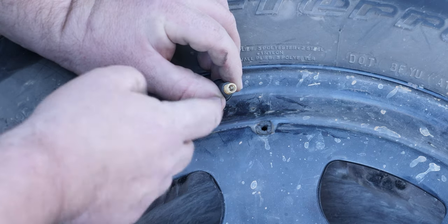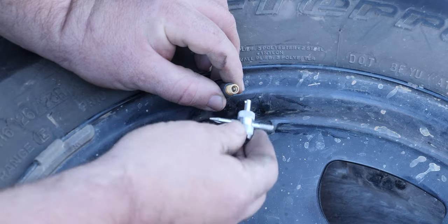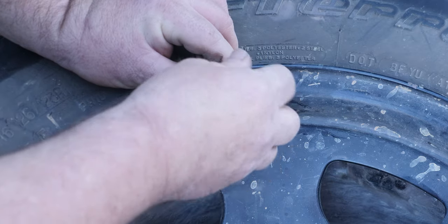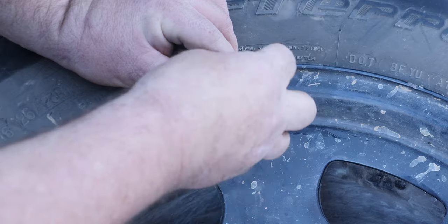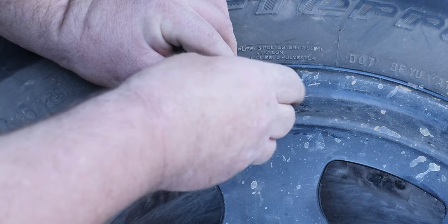The simplest way to deflate it is to wind out the Schrader valve. You grab your tool out of your string repair kit and just wind it out. You've got to be careful though — there's a bit of air pressure behind it, and this valve will come out at about MAC-10.